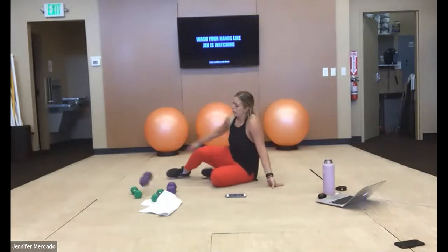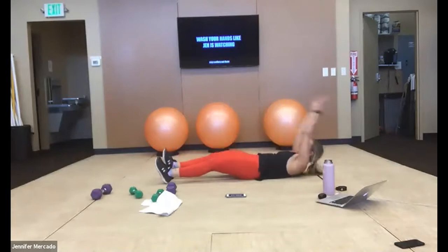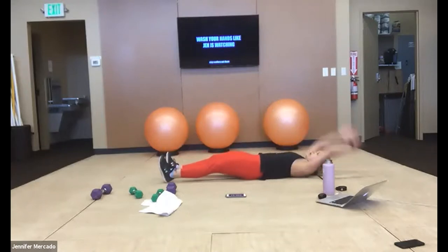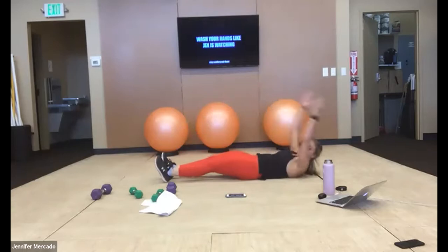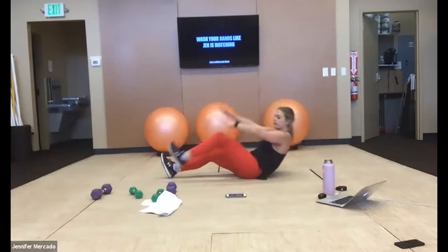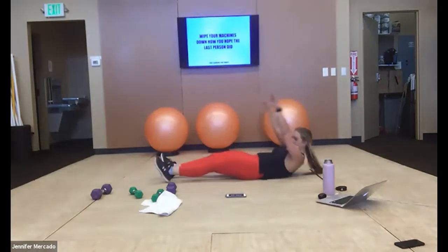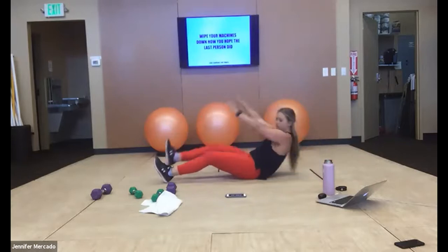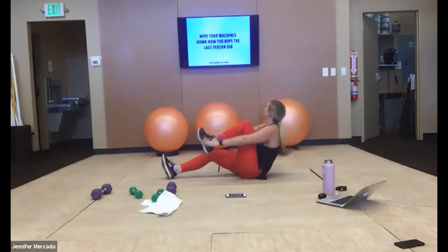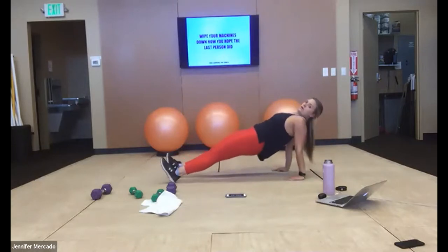Good — alternating crunches, both arms out, nice and slow and controlled down. 10 more seconds through you guys. Reverse plank in three, two, one — up. Palms and heels push against the ground, we lift our hips and our heart to the roof.